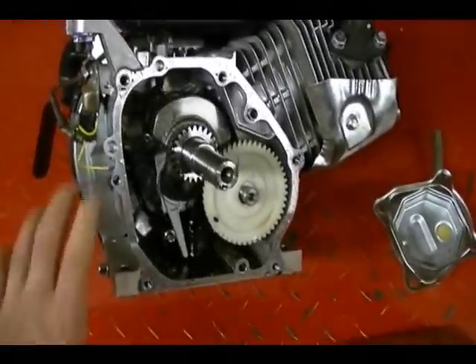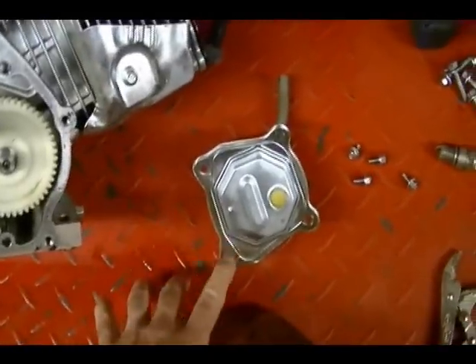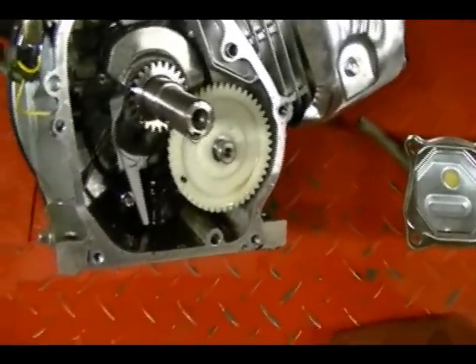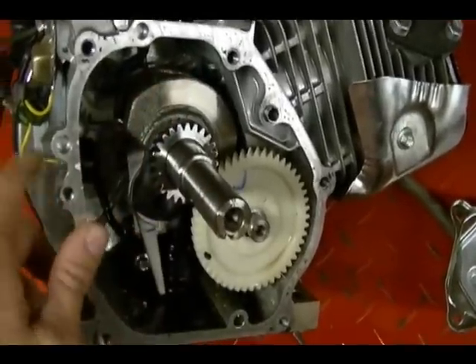I've already taken the liberty and removed the side cover off of the crankcase and also the valve cover. The main function of the crankcase breather system is to relieve pressure in the crankcase created by the piston moving up and down as the engine is running.